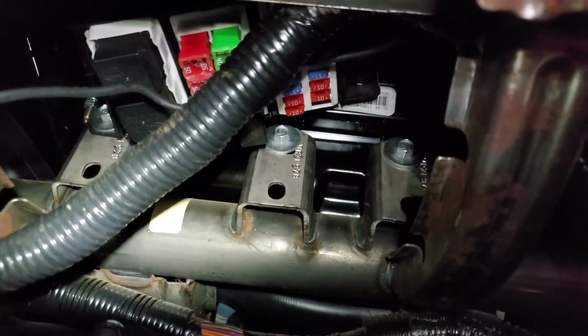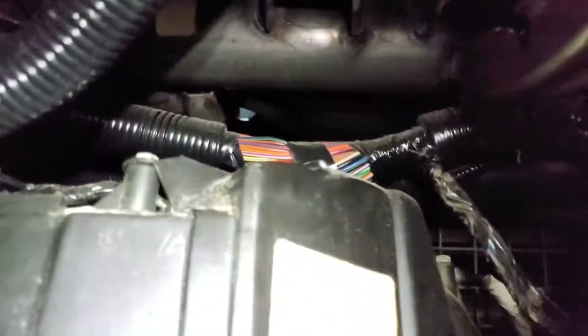Alright guys, day two of all this wiring — the control pack. So far I took this off just to get in there. You can see some of that wiring harness right there. I found some space up top so my fuse box is mounted right there.